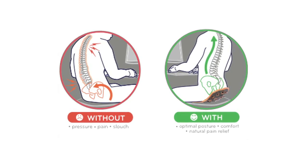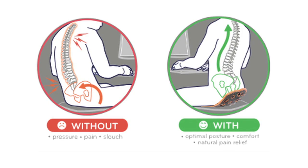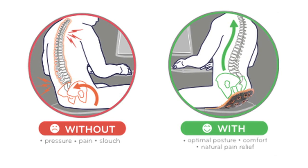It's easy to see the difference BackJoy makes. Normal sitting can cause pressure, pain, and slouching, while BackJoy creates optimal posture, comfort, and pain relief.